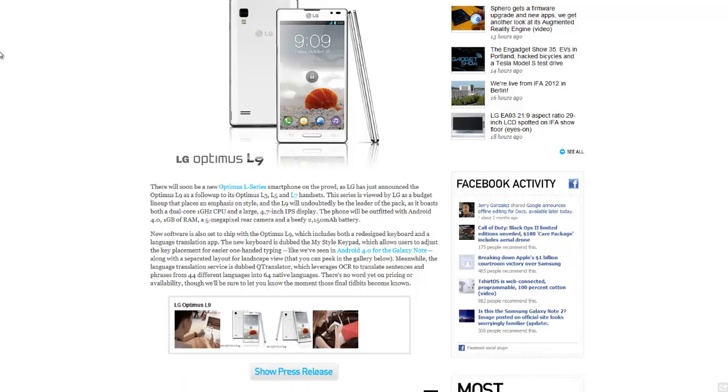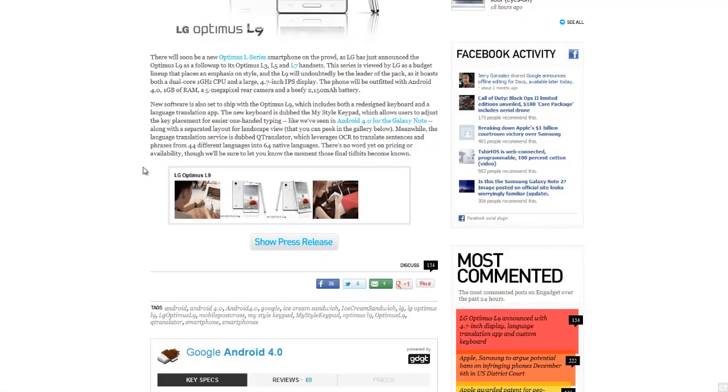New software is also set to ship with the Optimus L9, which includes both a redesigned keyboard and a language translation app. That's pretty cool. The new keyboard is called MyStyle Keypad, which allows you to adjust the key placement for easier one-hand typing. That's nice — I'd love to see it in action.